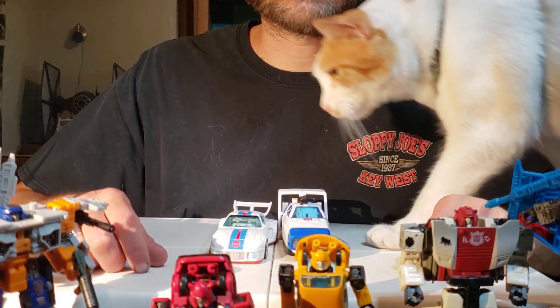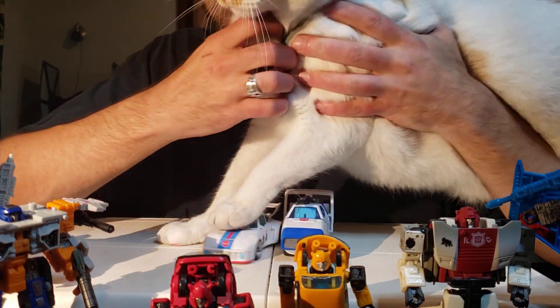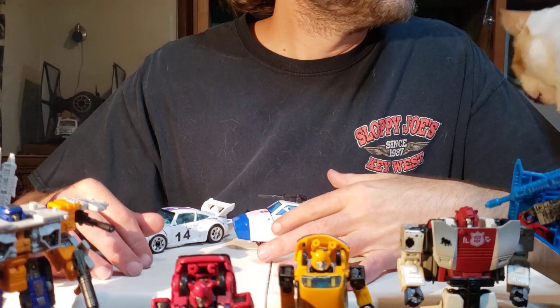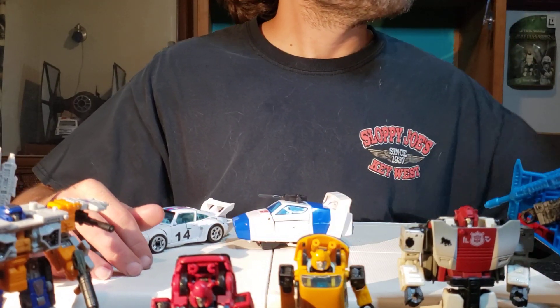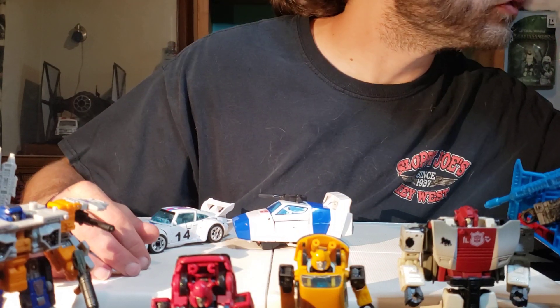We're not all about the eye candy — except for cat eye candy. Yes. Big ol' lug. Who's a good cat? Who's a good cat? You're a good cat. Yes, you are.